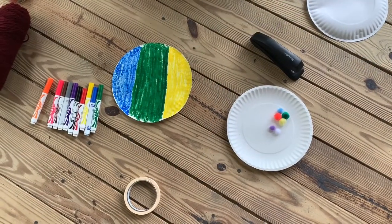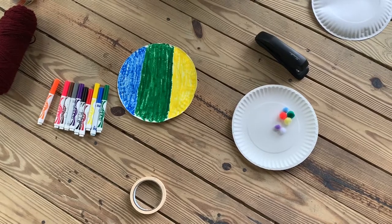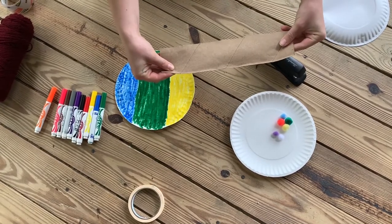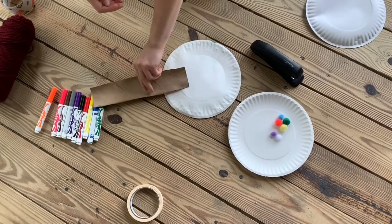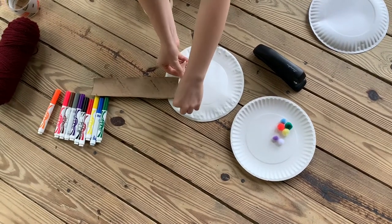After you've finished coloring the body of your guitar, have a parent help you cut the paper towel roll in half with a pair of scissors. This way, you get a flatter surface to help you create the neck of your guitar. To attach the neck of your guitar to the body, simply take a piece of tape and tape it to the back.